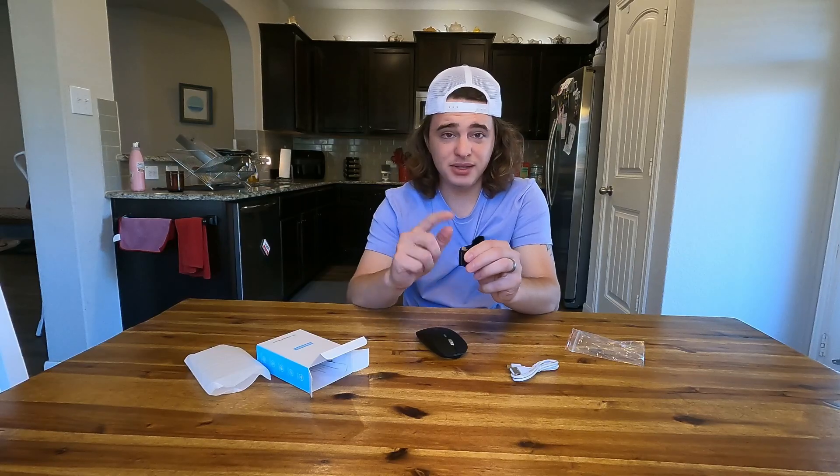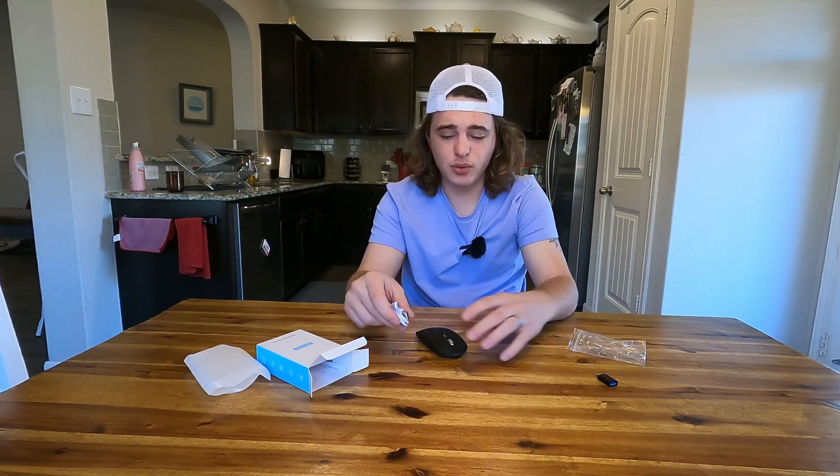Also, this has a USB-C for charging, which I always love to see. They even give you a USB-C cable right here, and then a USB-C to USB-A adapter. If you guys have a laptop that does not have normal USB-A ports, that's what this is going to be used for.